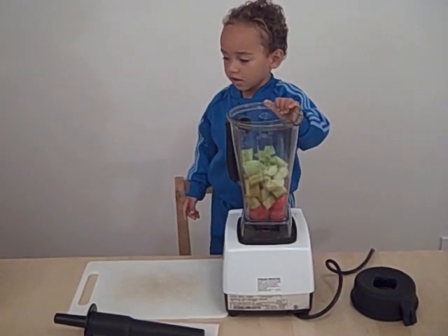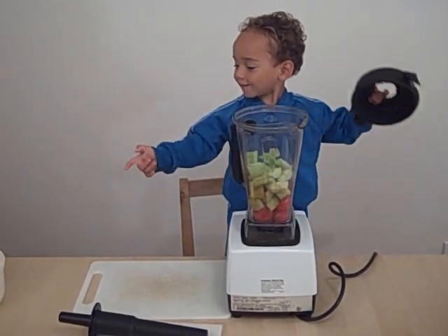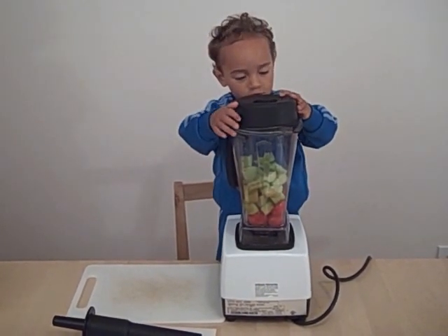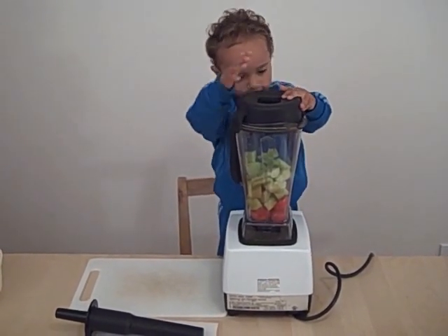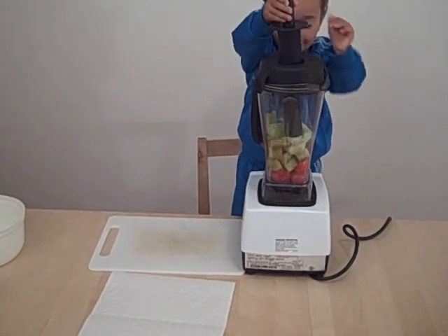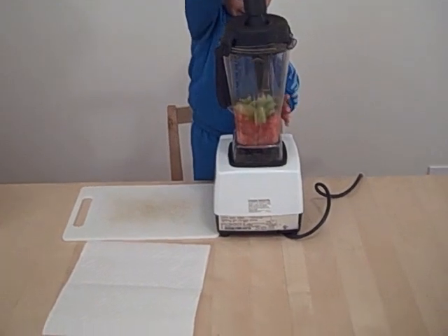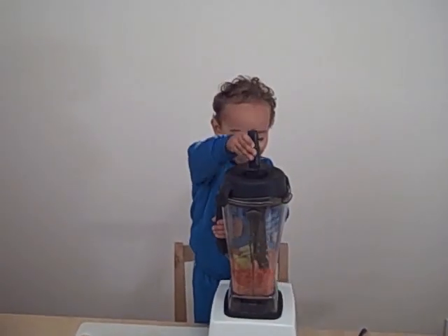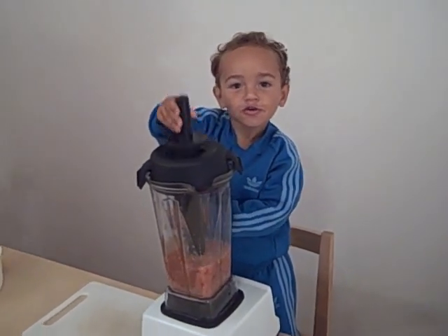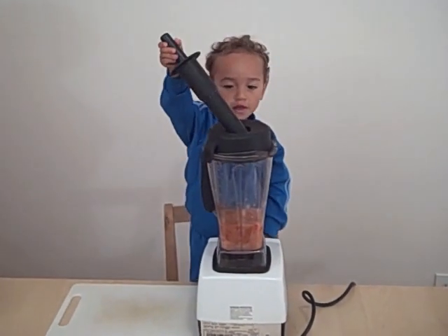Is it time to blend that up? Yeah, but before you do that, you've got to put the top on, right? Right. Now it's time for this. Okay, so let's see if you can put that top on. Oh, very good. Now you get that. Okay, start blending away. Keep going. That's good. All right. Very good, Andrew.